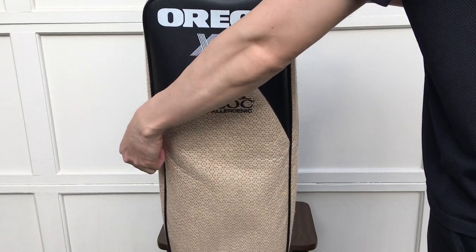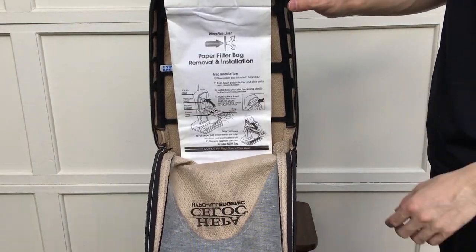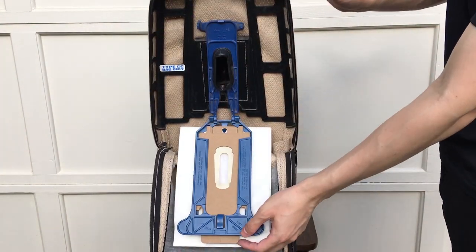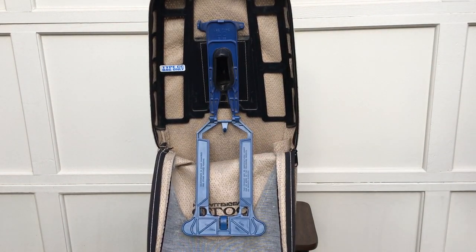Unzip to open it. To remove the old vacuum bag, pull and take it out of the frame. Throw the old bag away.